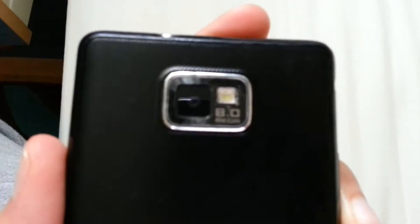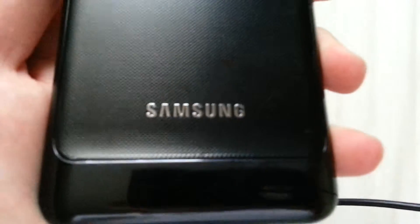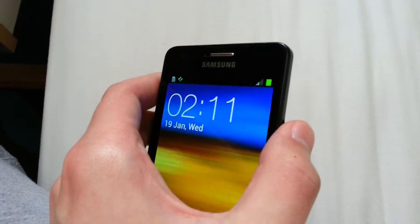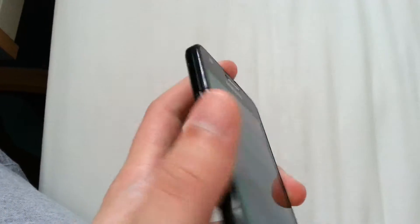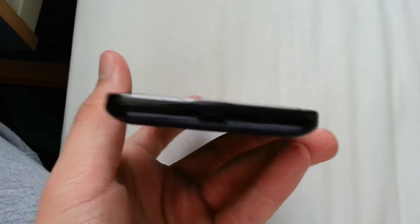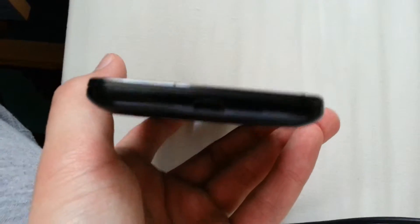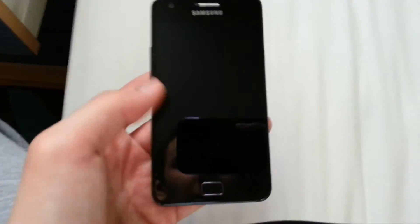We have the 8 megapixel camera here with LED flash. We have the speaker here at the bottom, the Samsung logo here, the power button here to unlock the phone, the volume rockers on the left-hand side, and the mini USB here for charging or to connect the phone to the laptop or computer.